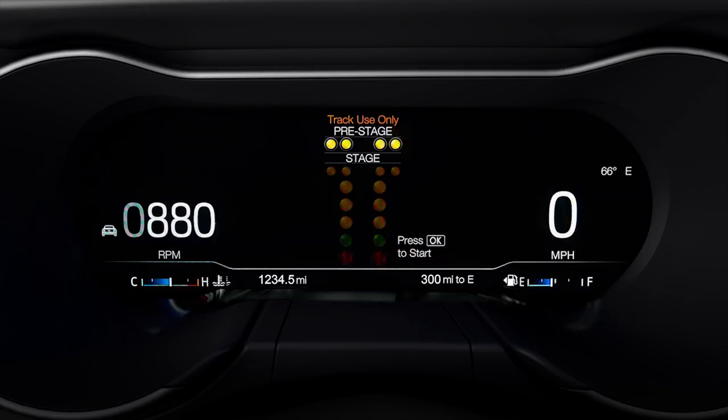Drag race countdown provides a Christmas tree style start timer. Colors will flash in half-second intervals — yellow, green, and red. If the driver accelerates too early, the light will turn red indicating a false start and no data will be recorded.